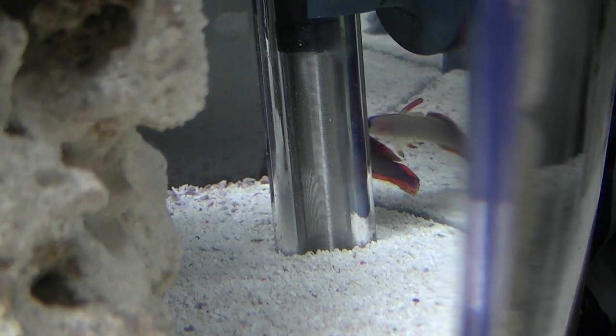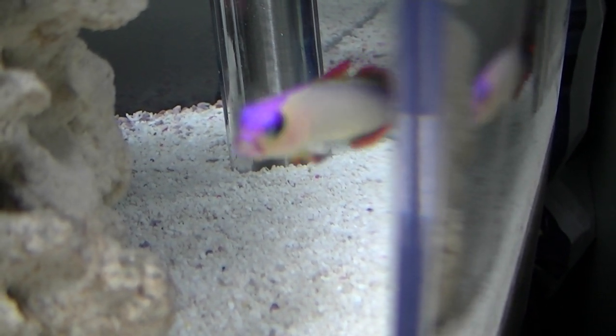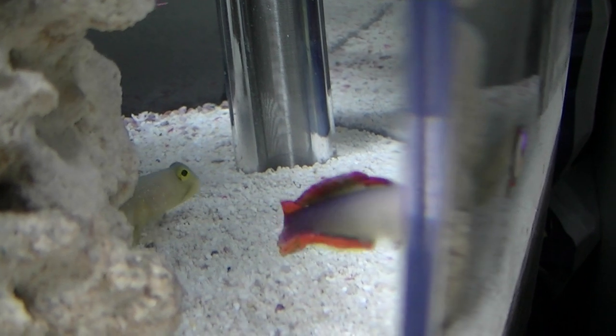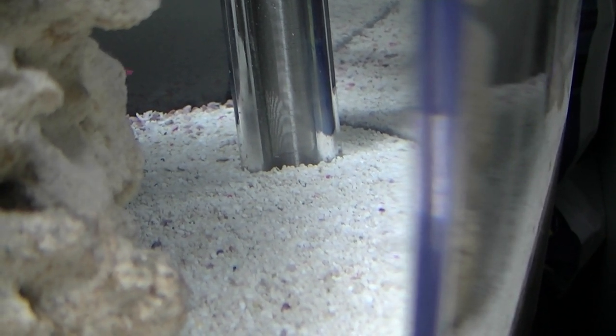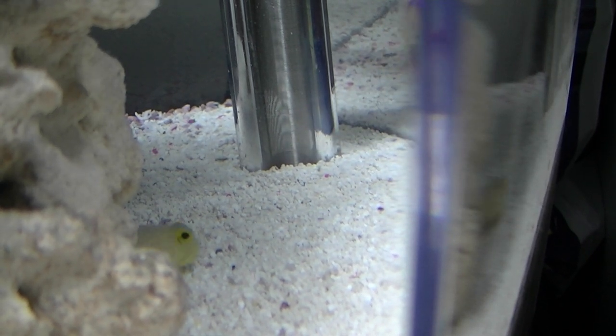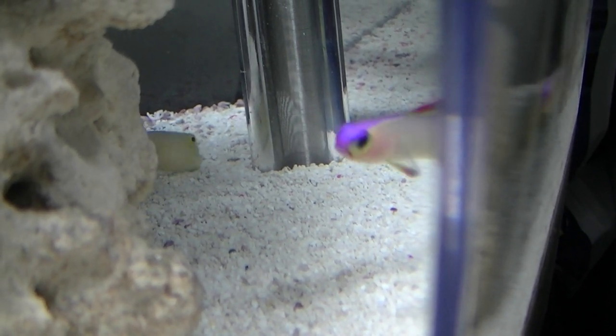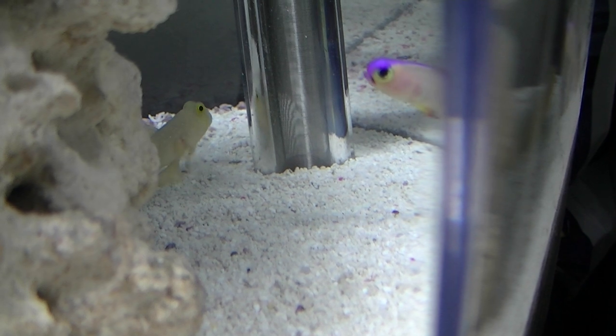Let's see if he comes out to eat. I know he's alive — I see him usually every day. I saw him yesterday, but he hides. There he is! He hides in there and he only pops out when food goes right next to the front of his little cave. So I almost never see him because he hangs out in the back of the tank — he's never in the front.